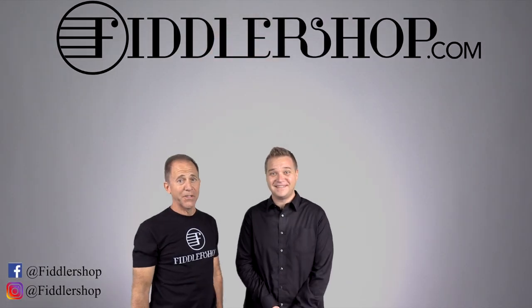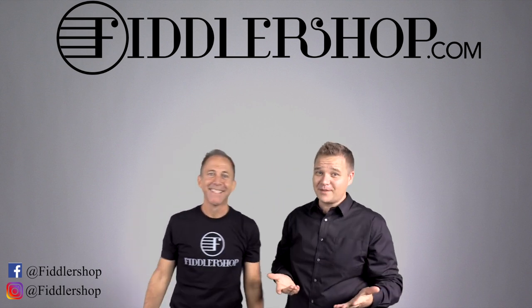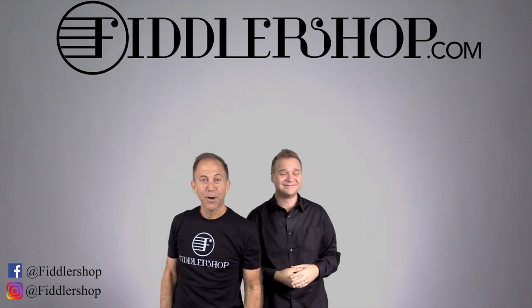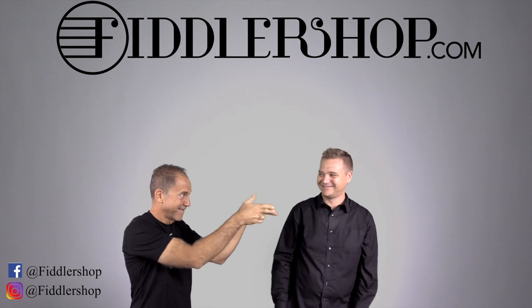I hope that was informative and helpful. If you want to buy this product, just click it right up here — right there, do it. We would also love it if you subscribe to our channel so we can keep in touch — it's right over there. And if you want to learn more about us, click right here. Bye, FiddlerShop!